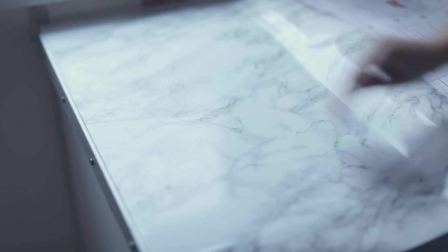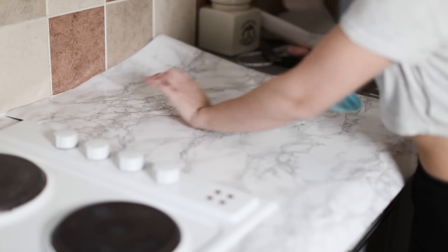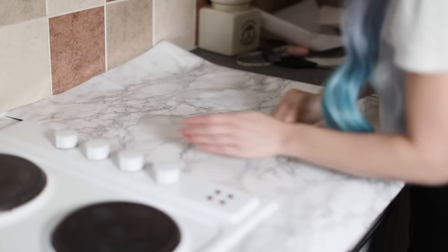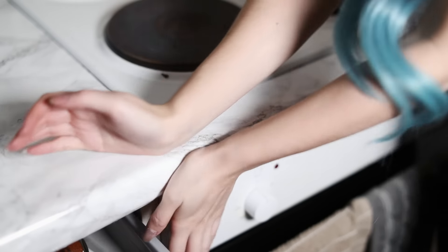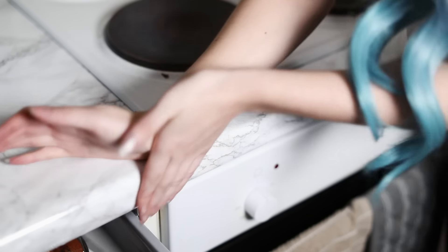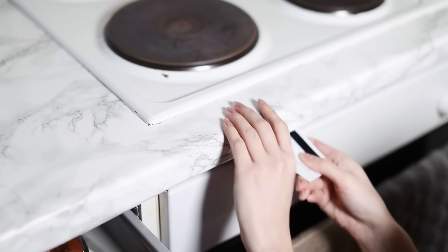I started peeling the backing off the vinyl, then stuck it down on the surface and slowly, with a card, smoothed out any bubbles. I did this all around, slowly smoothing right up to the surfaces. For the edges I used my hand to pull it around, then used the card to smooth it underneath.